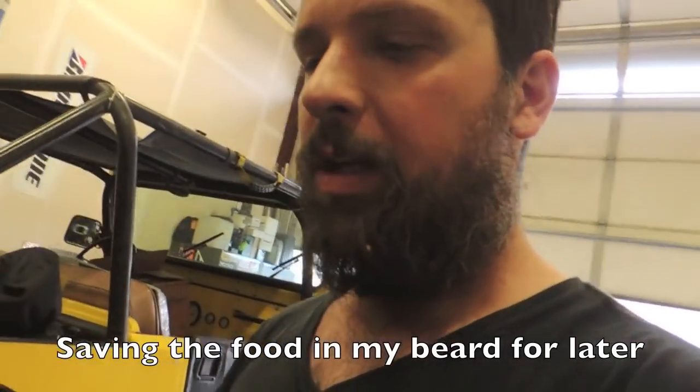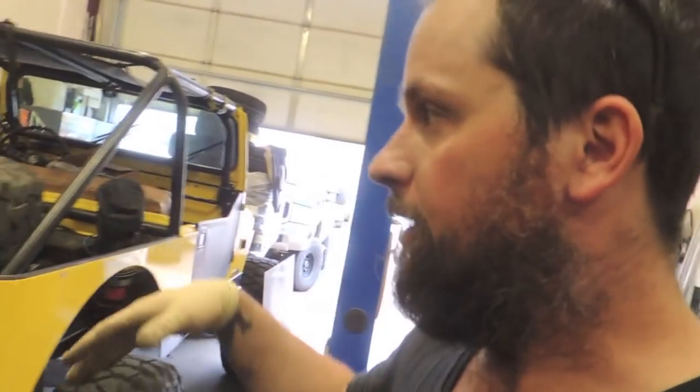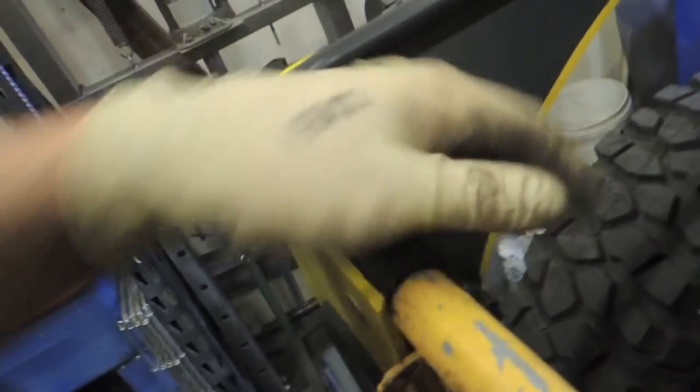Welcome to another video. Starting out finishing up this Jeep — this is my neighbor Alex's Jeep, and that's his shop right across the way. He's had this Jeep for longer than I've known him.